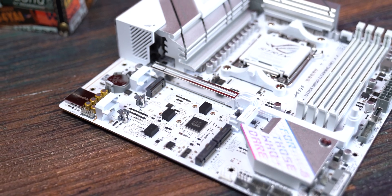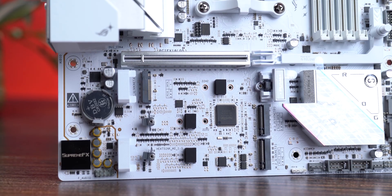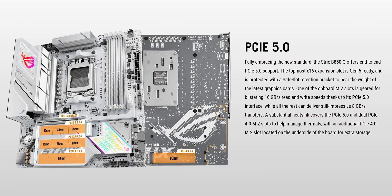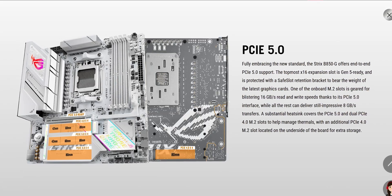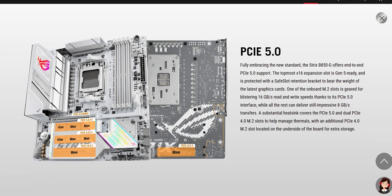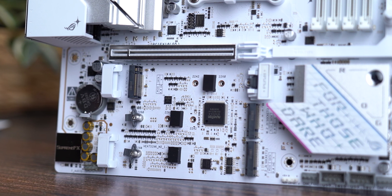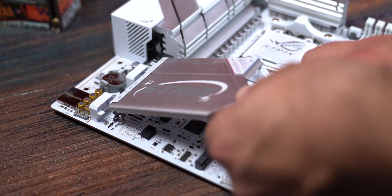This board gives you four M.2 slots — three on the front and one on the back — with no lane sharing on any of them. The first two connect directly to the CPU while the third and fourth run through the chipset. Slot one is Gen 4 and slot two is Gen 5, which is actually brilliant engineering: Gen 5 SSDs heat up like tiny volcanoes, and placing them directly under the GPU causes throttling. So ASUS moved the Gen 5 slot further away from the GPU, giving more room for heat dissipation.